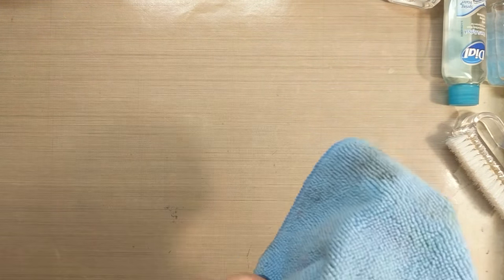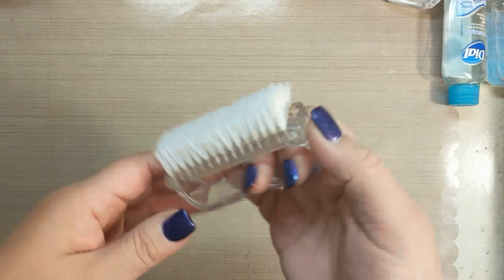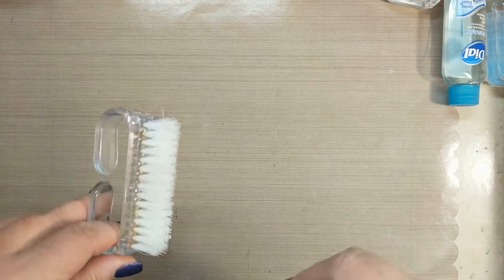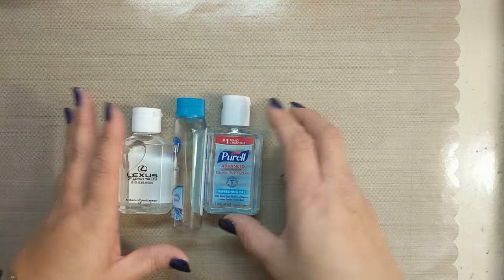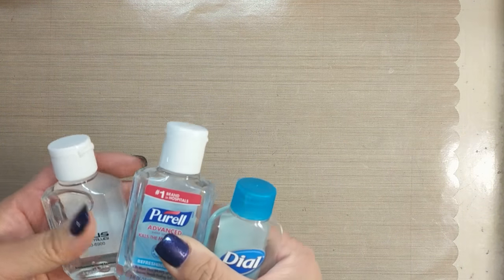I use the spray bottle with a microfiber towel to clean my stamps off. This is a nail brush - you guys have seen me show this before. I use this to clean off my stencils when I'm done doing any kind of stenciling paste or anything like that.